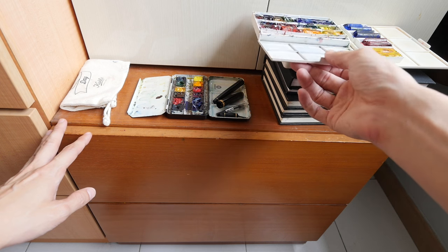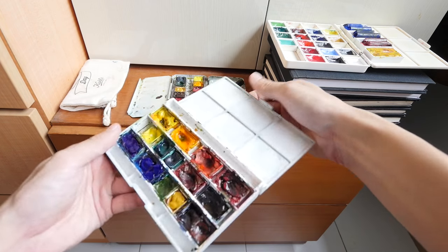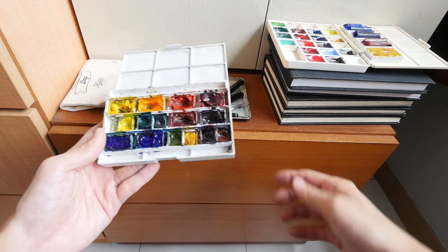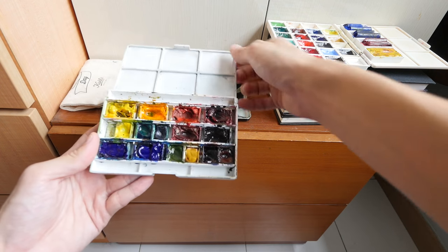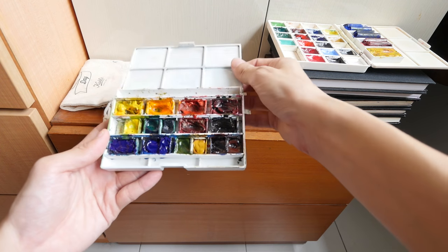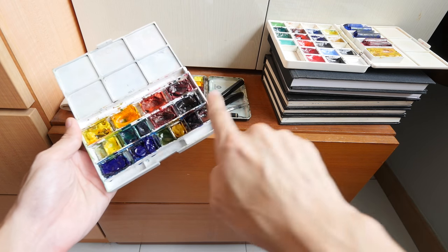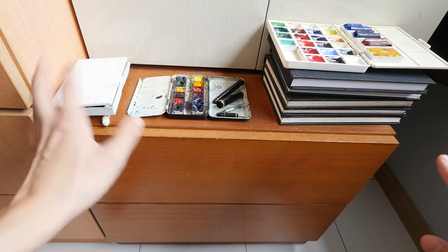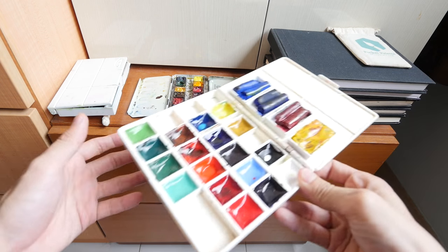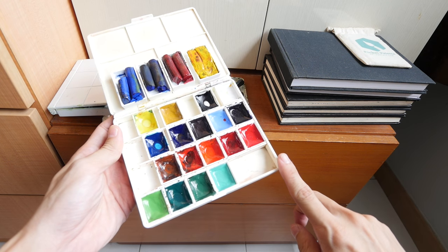On top of my cabinet are some watercolor palettes that I have put out to dry because I have just used them. This is Mission Gold — the box is actually a Winsor and Newton Deluxe Sketch Box. I like this box because there are six mixing wells and you can put full pans inside, so you can bring a lot of watercolor paints out. This is a Kissho Gansai palette — I bought this on Amazon Japan or from eBay.